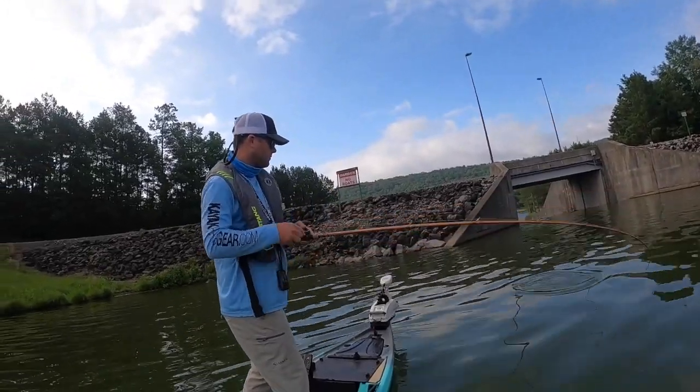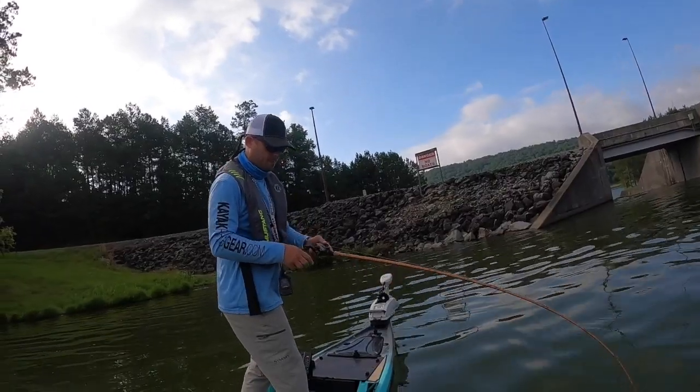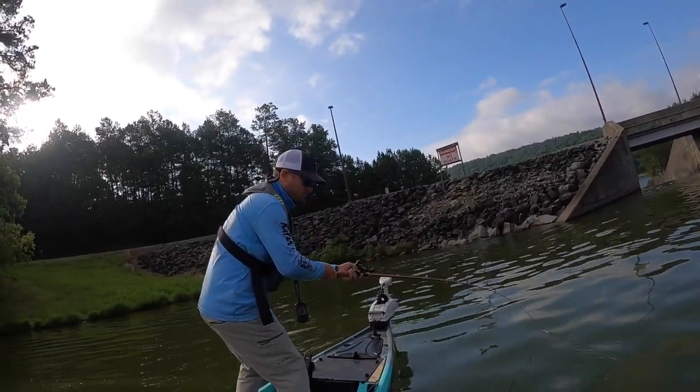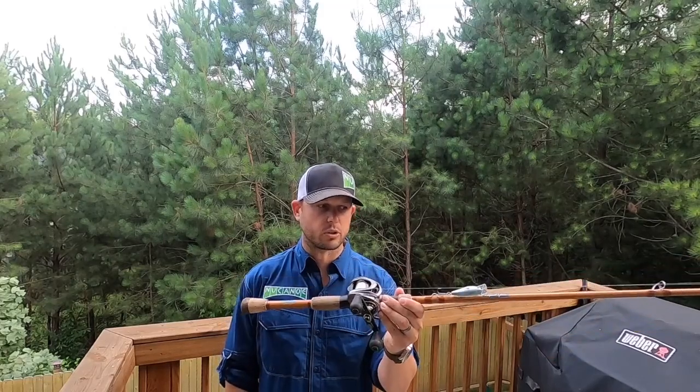This is a 6.8:1. It seems a little fast, but your kayak's always moving forward. So when you hook a fish, you want to be able to keep up with that fish. I use a 6.8:1 Lew's reel — it works great.